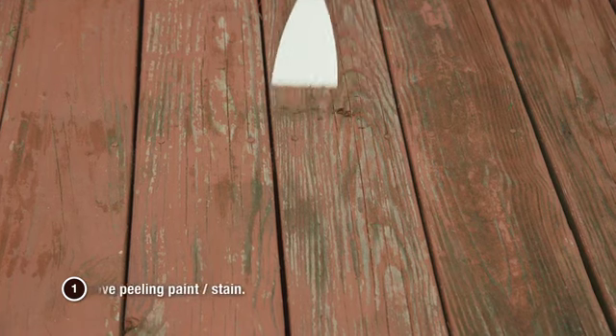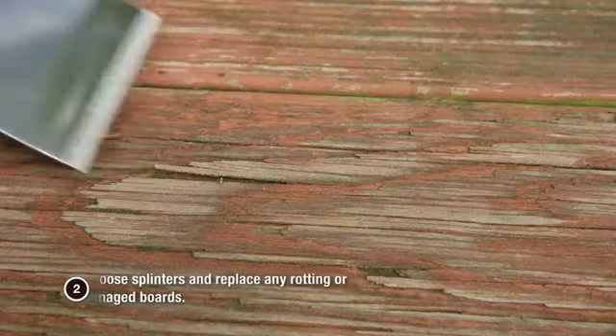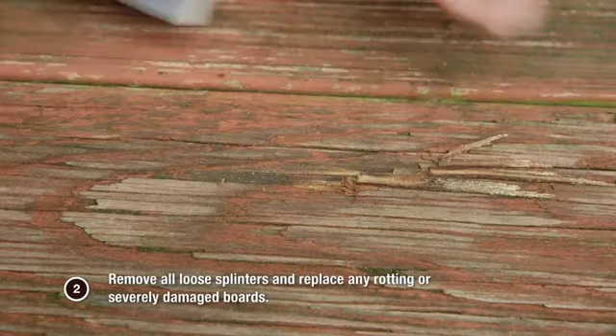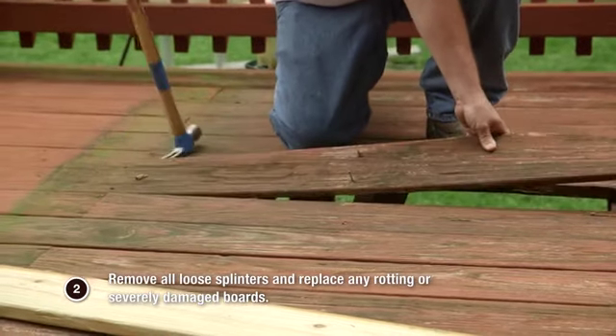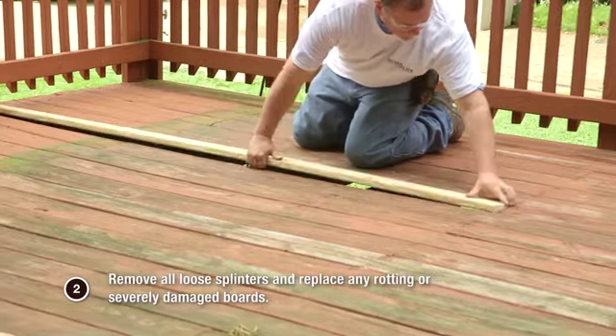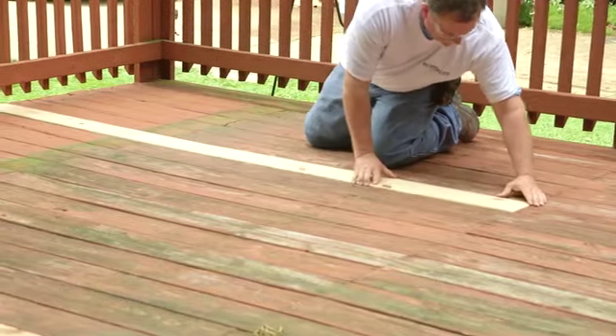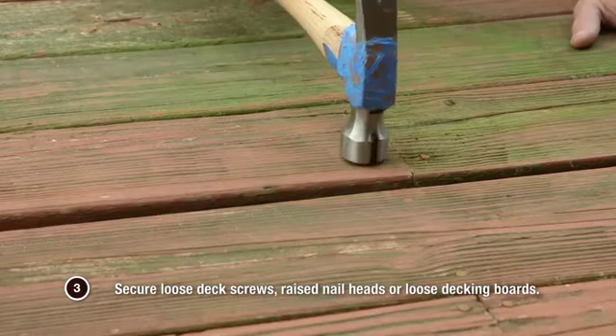Step 1: Scrape to remove peeling paint or stain. Step 2: Remove all loose splinters and replace any rotting or severely damaged boards. Step 3: Secure loose deck screws, raised nail heads, or loose decking boards.